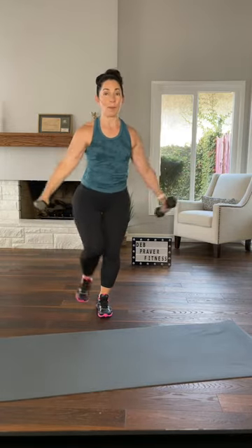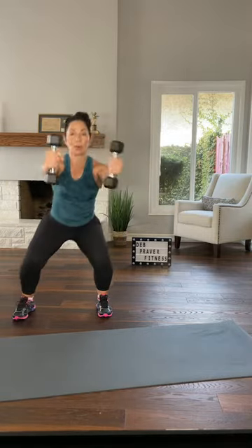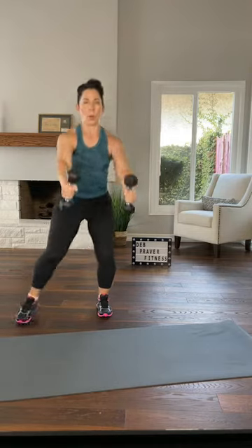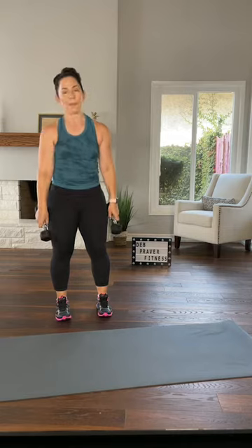We'll do a couple more — sink, press, lift. I feel like we should do two more because on the other side we won't have to learn it, so we'll jump right in. Once more, parallel squat, keep that in your head — that was number five. Remember when we come back around, only the right side.